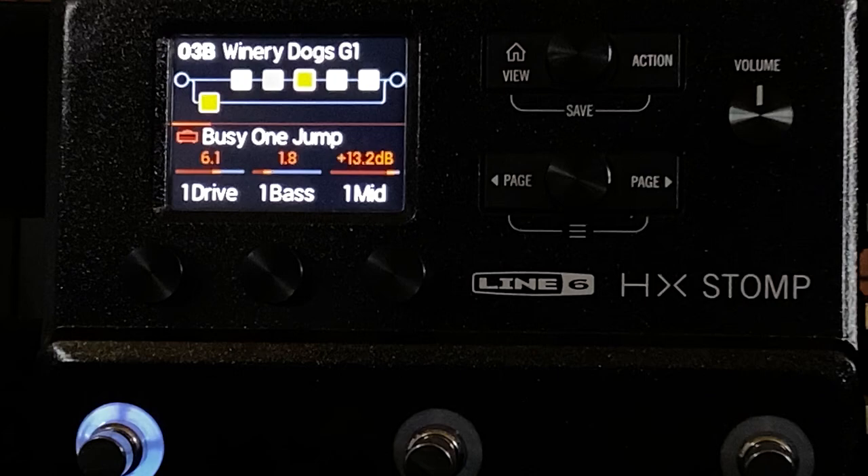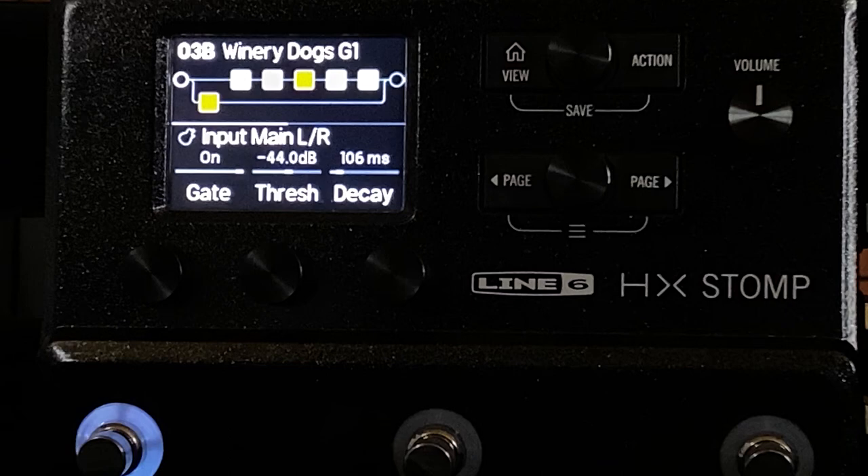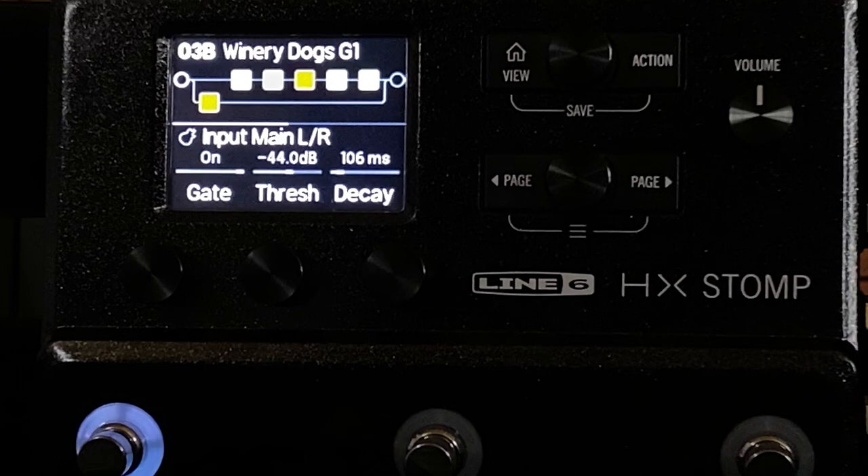I'm going to run you through my preset and talk about points that I think need to be discussed. I'll try to make this as quick as possible. Starting at the beginning, I have the gate on. Here's my threshold and my decay. I set the decay low because it actually acts as an overall treble cut — you can set it higher and see what the results will be for you.